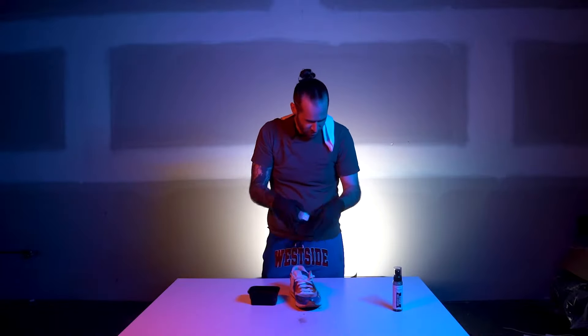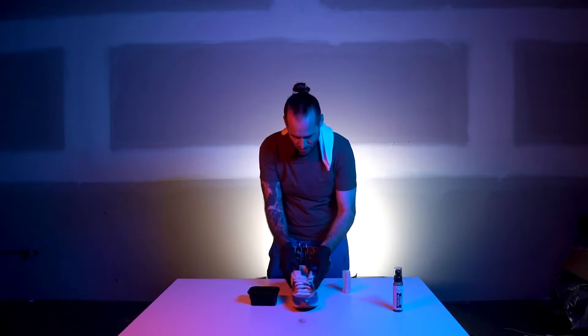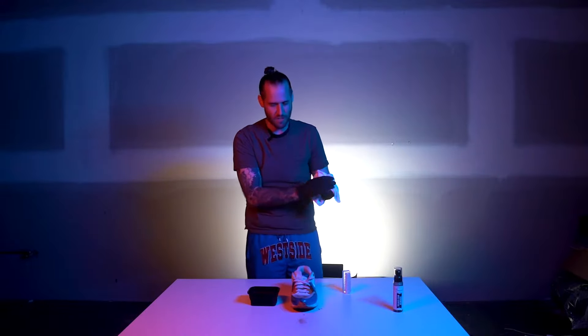You can see the water just pushes the dirt further into the actual material. I don't even want to continue with just water because it's going to make cleaning the shoe ten times harder later.